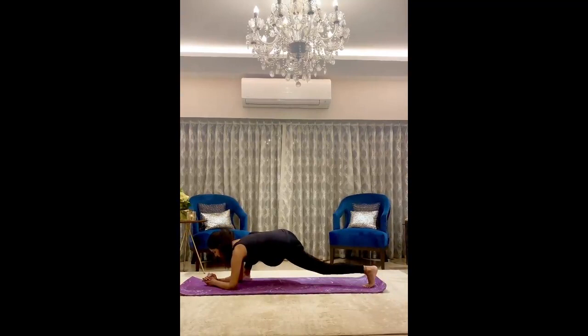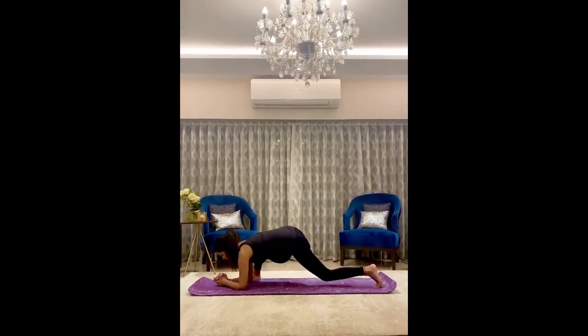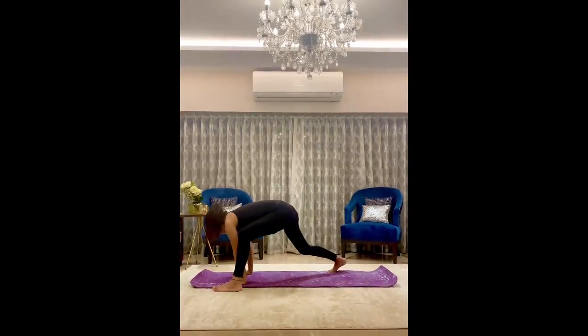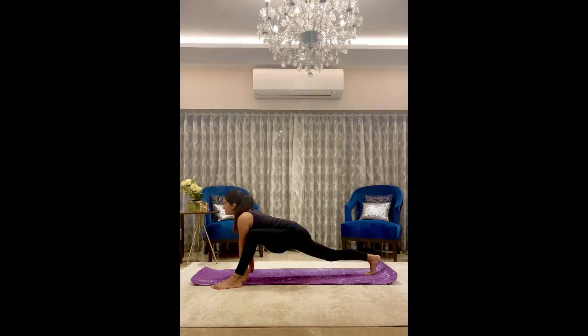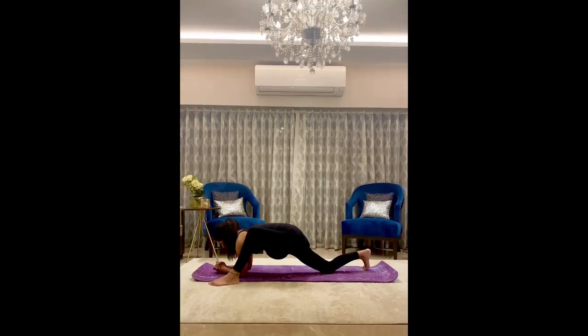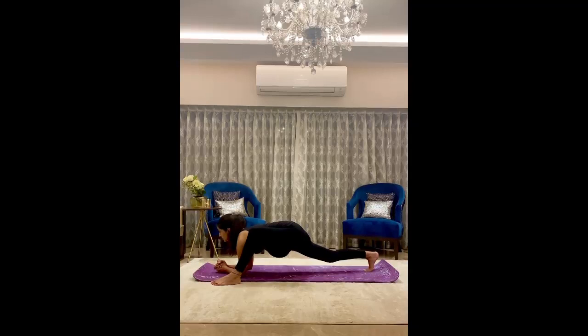Bring your right leg down, elbows to the floor, and lift up, holding for 10 to 20 seconds, looking forward. Hold for 10 to 20 seconds, bring your right leg down, elbows to the ground, and lift up, keeping your leg straight. Breathe and feel the stretch.